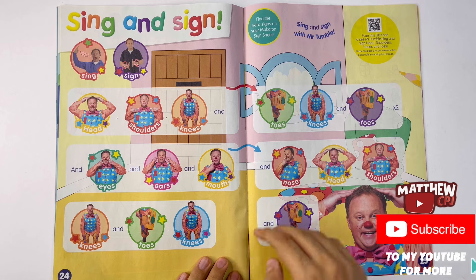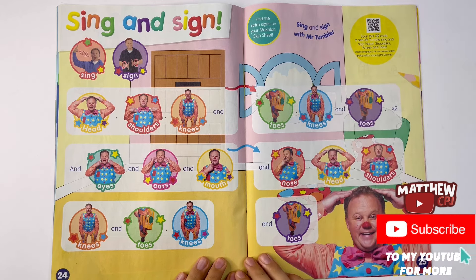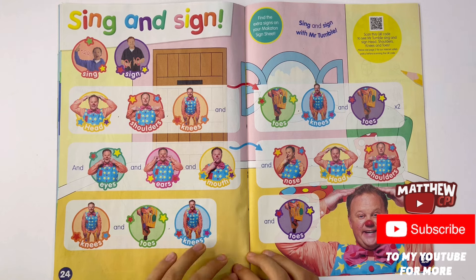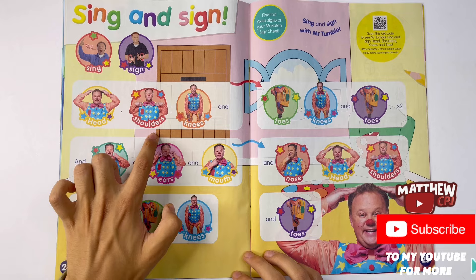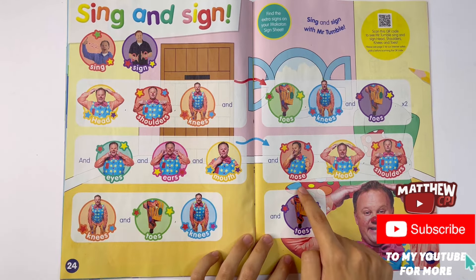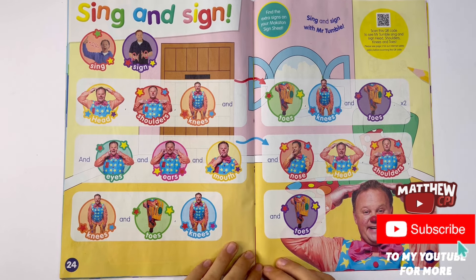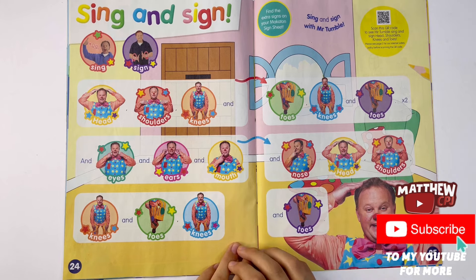Sing and sign. Sing and sign with Mr. Tumble. Now this song is heads, shoulders, knees and toes. This is a good way to learn your body parts. Let me sing it for you. Head, shoulders, knees and toes, knees and toes. Head, shoulders, knees and toes, knees and toes. And eyes and ears and mouth and nose. Head, shoulders, knees and toes, knees and toes. See here they have to do it two times - they couldn't put another section of it. You have to do it again with the first line.